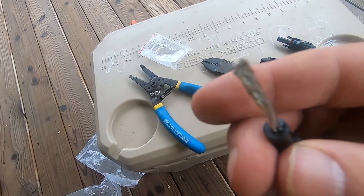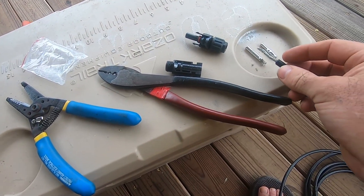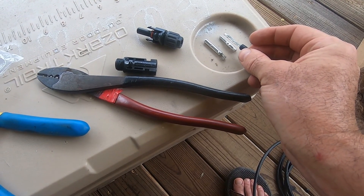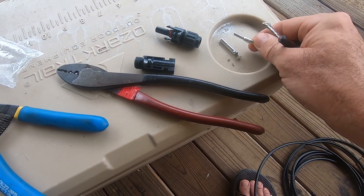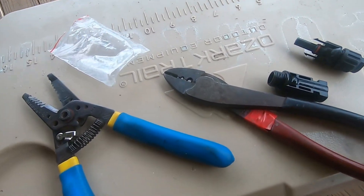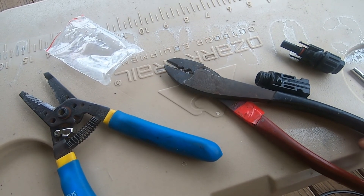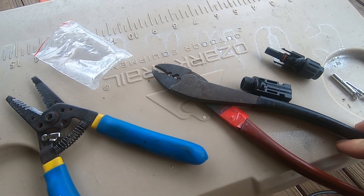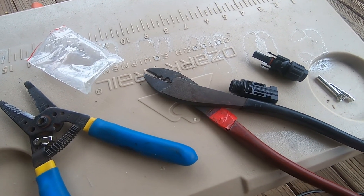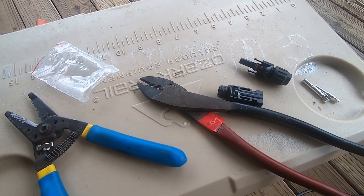I've got the wire peeled back and I'm going to put that butt splice — because it's the short one — into there and crimp it. There's a special crimp tool for it, but just use these old Klein pliers. Everybody's got something like it and you can use those — you'll save a lot of money.